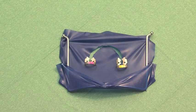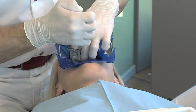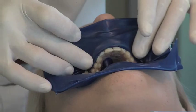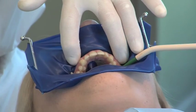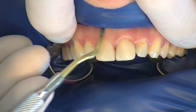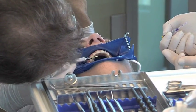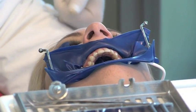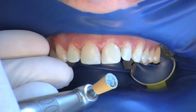The prepared rubber dam is placed over the dental arch and fixated distally by clamps. The facial tab is then attached to the gingiva, and the rubber dam is also fixed on the palatal side. The operating site is dry and clearly visible.